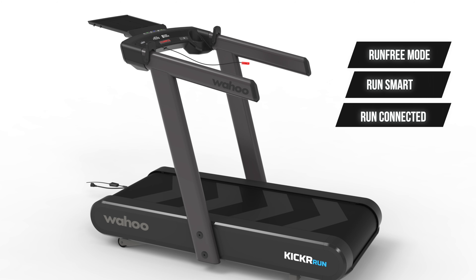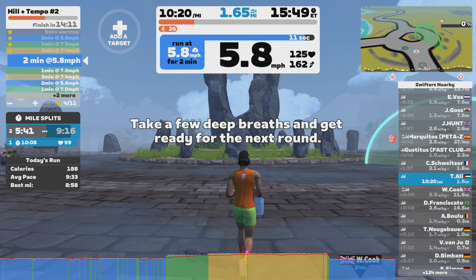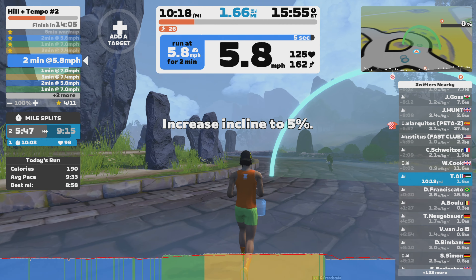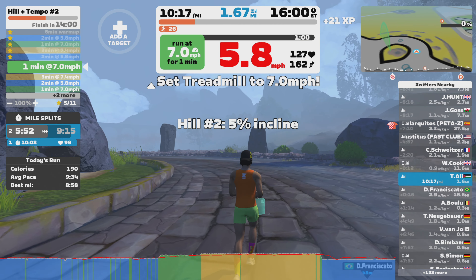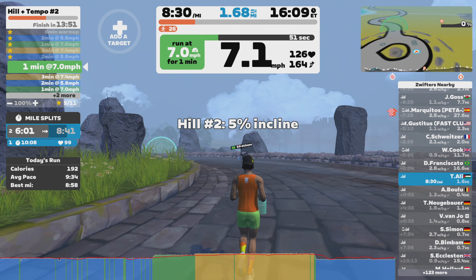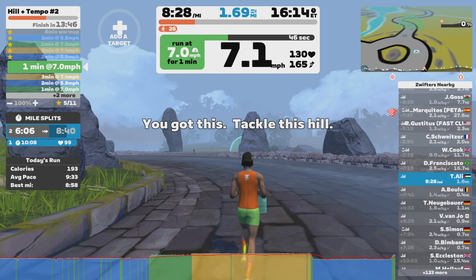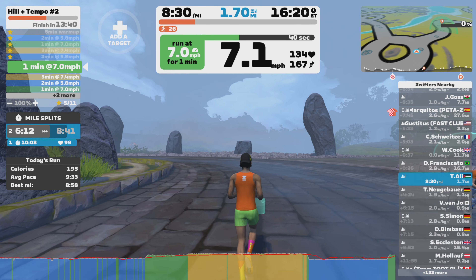The final mode is Run Connected — basically your Erg Mode. This mode is designed for runners who want the treadmill to handle pacing for them: the treadmill adjusts speed and incline to match the prescribed workout. The treadmill works with third-party apps to automatically adjust speed and incline based on the workout you are doing. So if your training program calls for 6% incline at 12 miles per hour, the treadmill will adjust accordingly without you needing to press a button. Pretty cool.